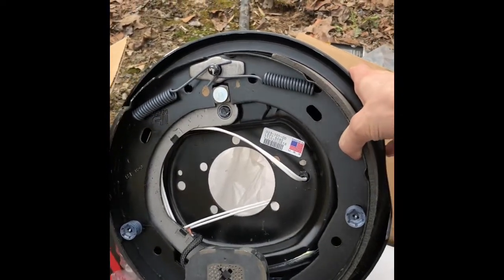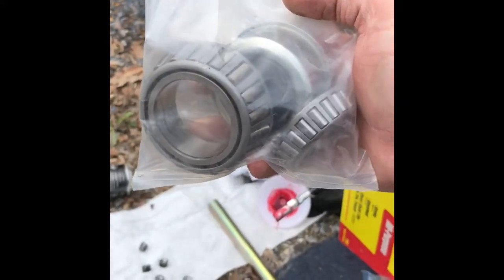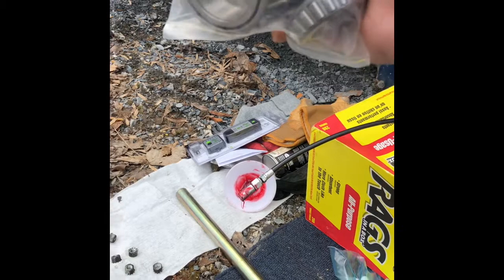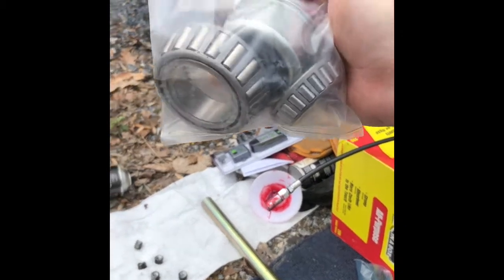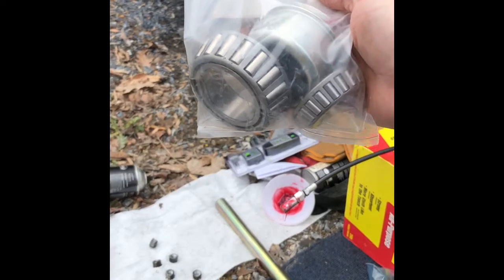It comes with the bolts and everything. Also, something to think about while you're doing this — go ahead and replace the bearings on the inside, and we'll go over that a little bit more. AP Solutions sent me these; they didn't even charge me. One of the guys there follows us and really hooked us up, so I just want to say thank you to him.